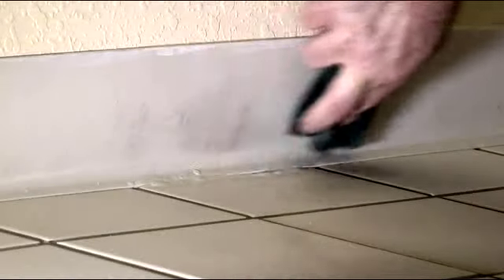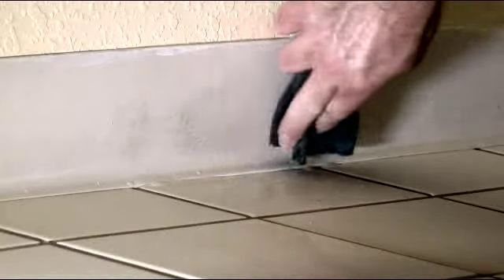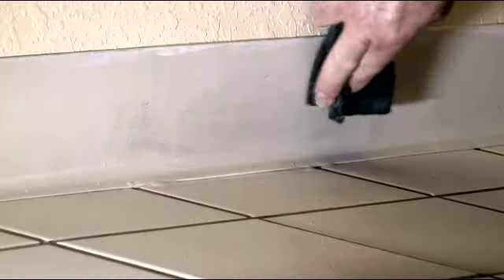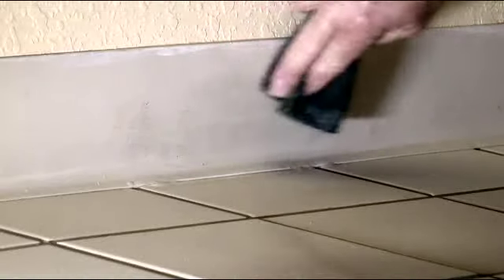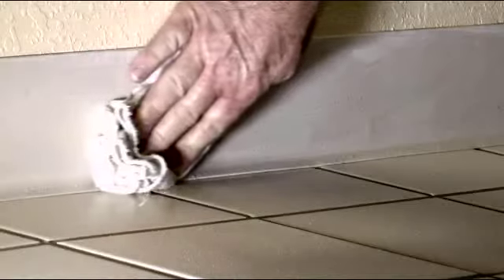Next, using a non-scratch scouring pad, gently scrub the area until the scuff marks are lifted. Then, use a clean dry cloth to wipe the baseboard clean.